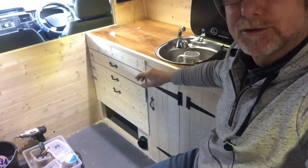My name is Mel and welcome to my world. If you're new to my channel, at the moment I'm building a stealthy off-grid, go-anywhere, sleep-anywhere camper van, and today I'm going to be staining my doors and my drawers.